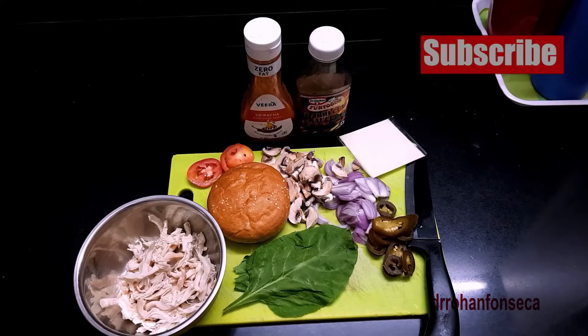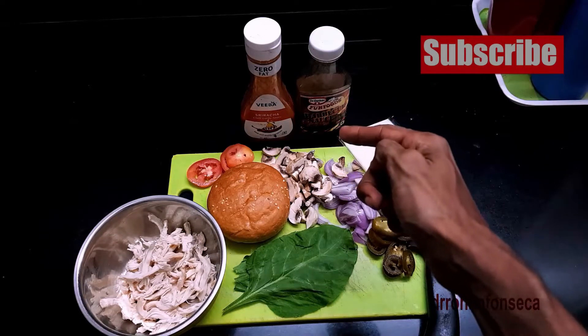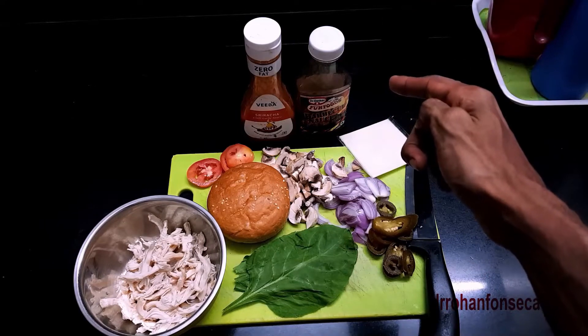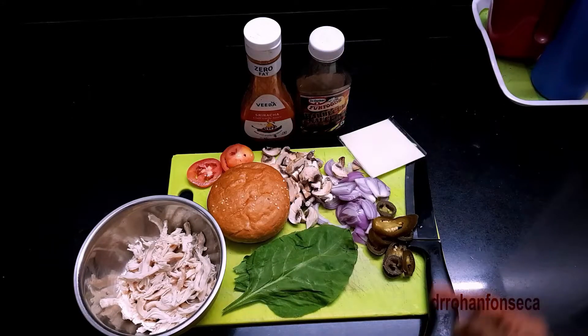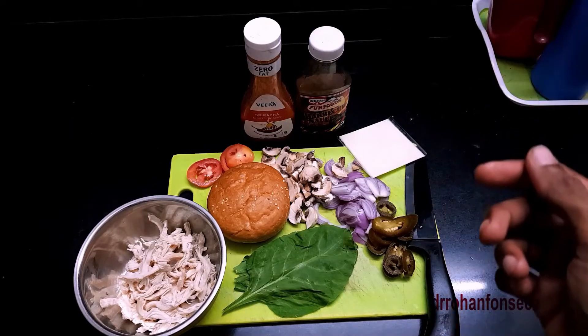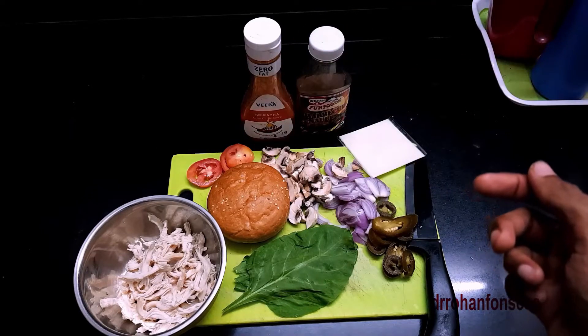This is basically what we will be using today. There are some chopped onions, mushrooms chopped, a burger bun, some sliced tomatoes, spinach, low calorie BBQ sauce, Sriracha sauce, a cheese slice, and of course a chicken. This chicken is pre-made — I usually always prep chicken and keep it in the fridge. I get it from the shop, put it in the oven, get it cooked, and then store it in the fridge so it is always ready for me. I've taken a portion of it, plated it, and it's ready to cook.